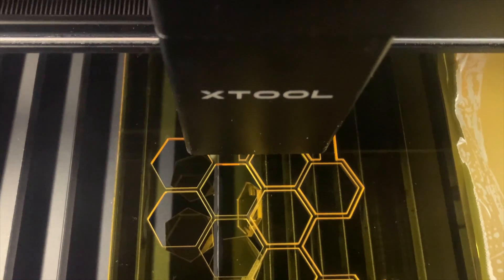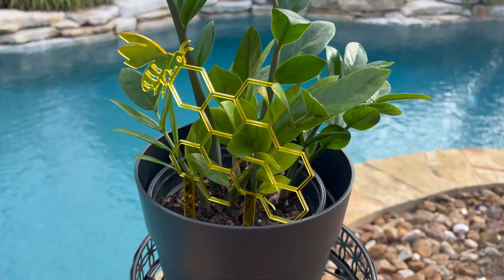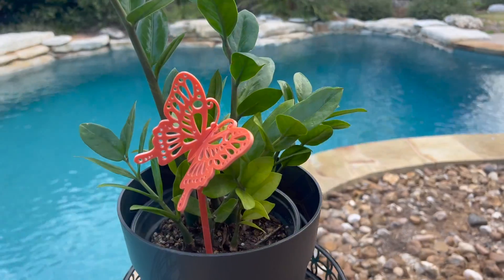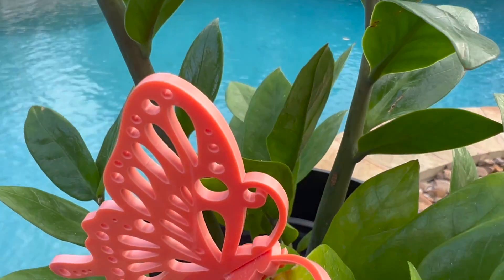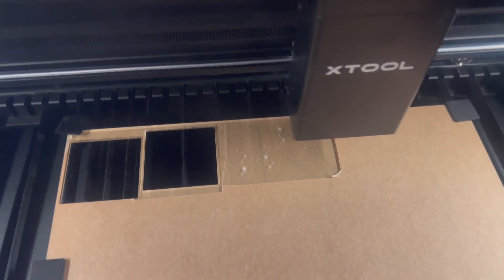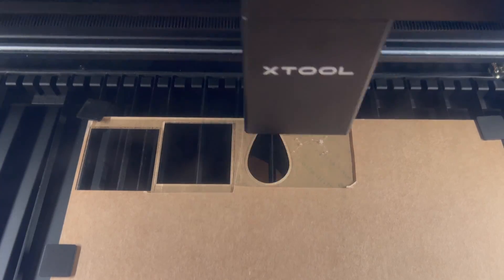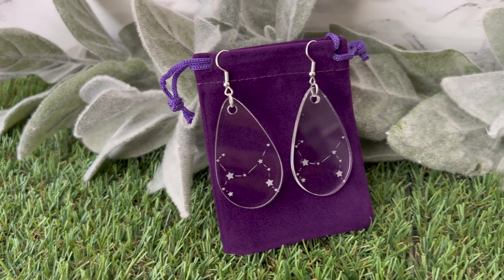I could never cut this particular color acrylic on my diode laser, so of course I went straight into it — it's an amazing buttery edge. I have a lot of plants so I remade some plant stakes I originally made with the S1; this thing cuts so beautifully, look at the edges. Next up: clear acrylic, because why not — I made an entire set of constellation earrings. I engraved and cut these; they're kind of hard to show because they're clear, but they're gorgeous in person.